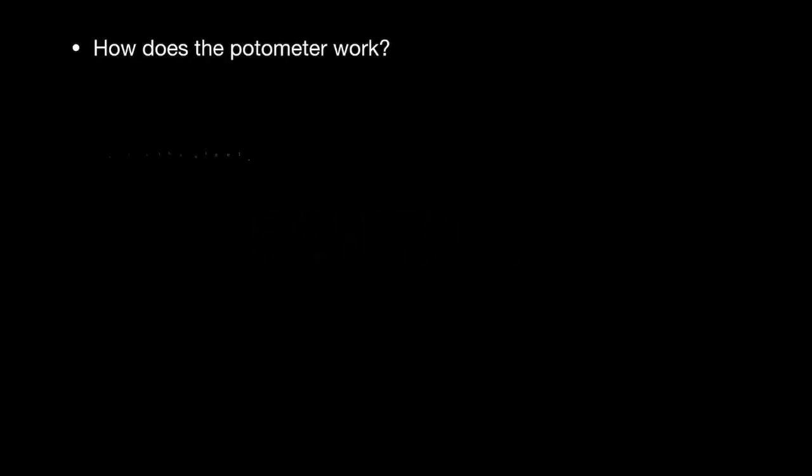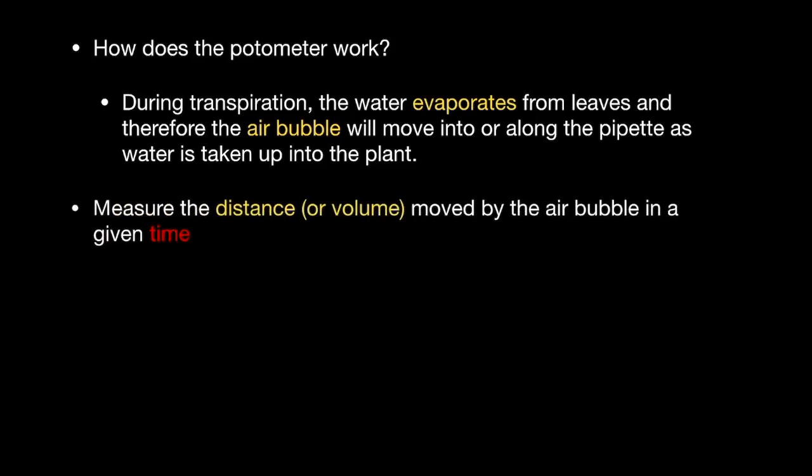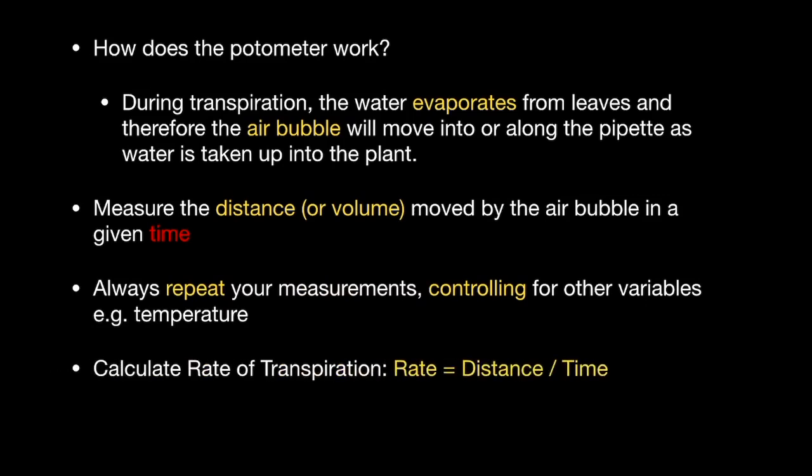As a review: the potometer works because water evaporates from the leaves during transpiration, and therefore the air bubble will move along the pipette as water is taken up into the plant to replace that lost through evaporation. To measure the rate of transpiration, measure the distance or the volume moved by the air bubble in a given period of time. Make sure that you repeat your measurements and control for other variables — for example, keep it at the same temperature. Calculate rate by doing distance or volume divided by time.